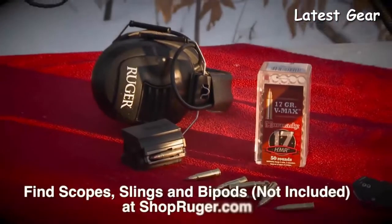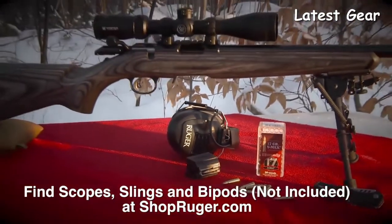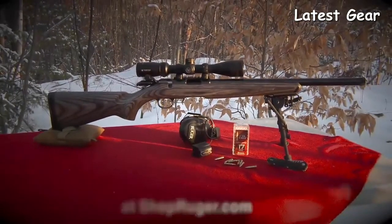It puts the features of the centerfire rifles into the rimfire with the added bonus of 10-22 style magazines. Available in 22 long rifle — using a 10-22 magazine — and also available in 22 mag and 17 HMR like this model.